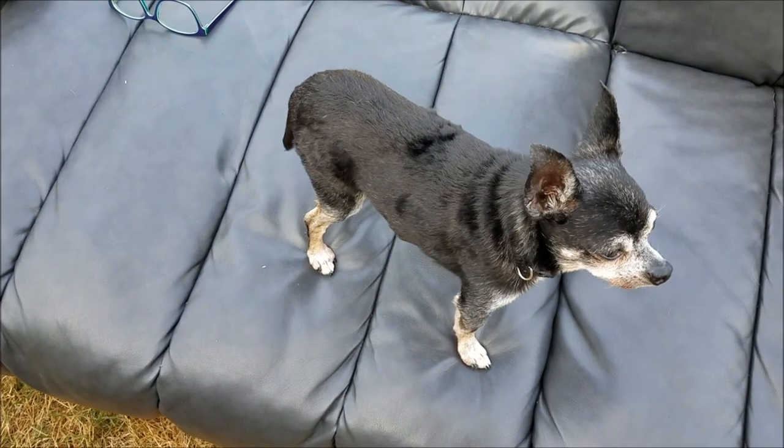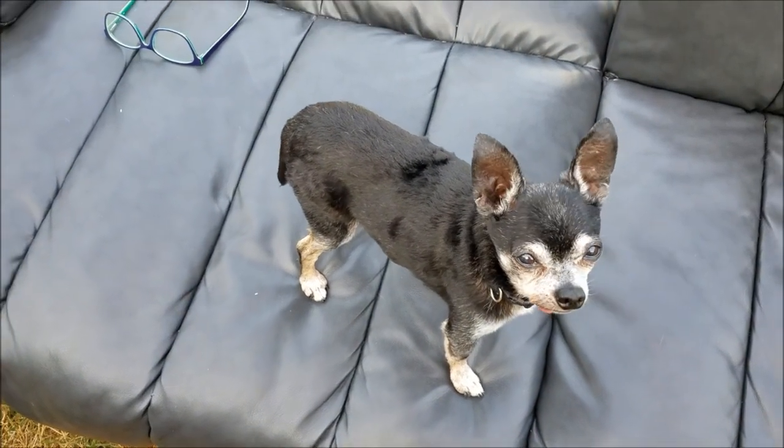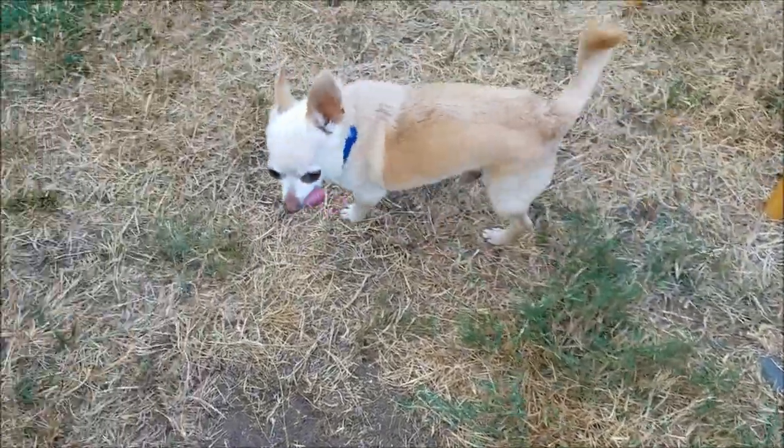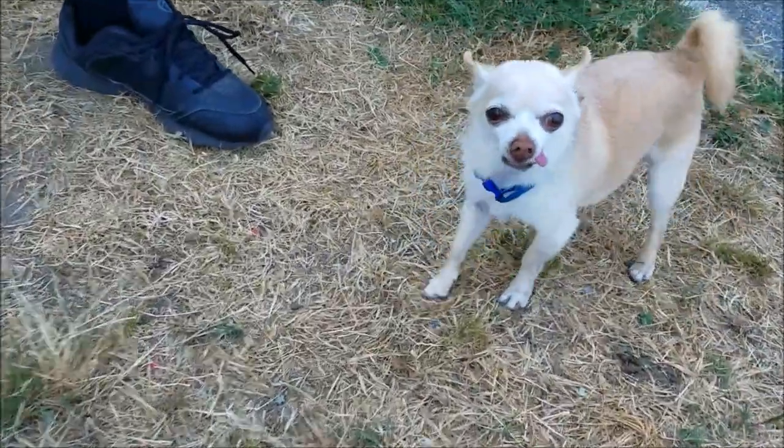There's Taco. Hi, Taco. And here's Corky. Hi, Corky. This is how it turned out — pretty! Now the house is going to go out for the evening.